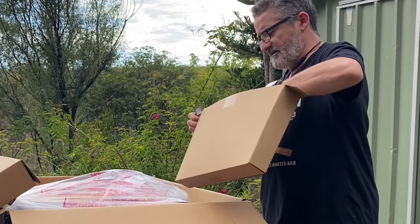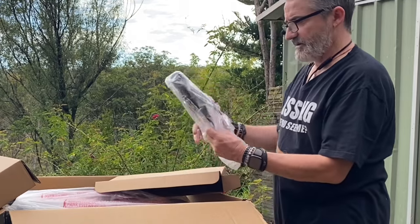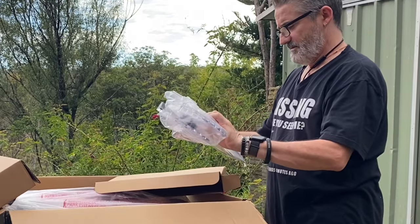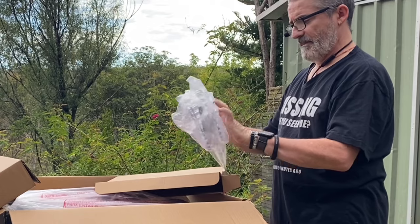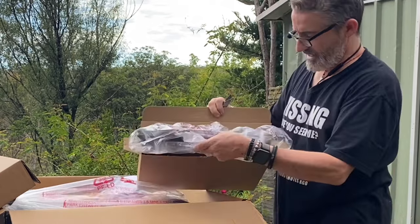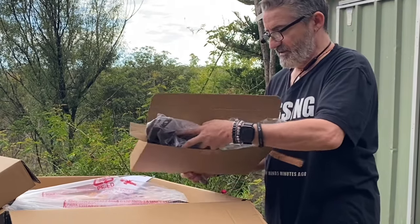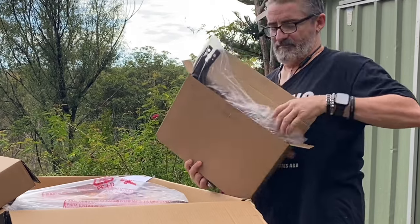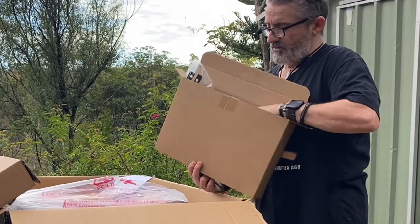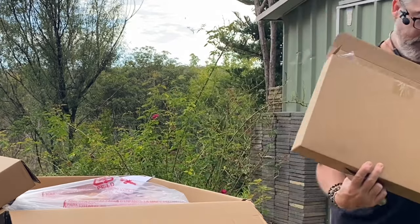This box contains the blade cover and riving knife. This part is an absolute upgrade if you've ever seen my old saw. I don't know what I did with the riving knife on it, and it doesn't have a guard over the top.